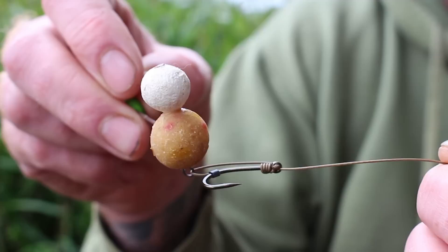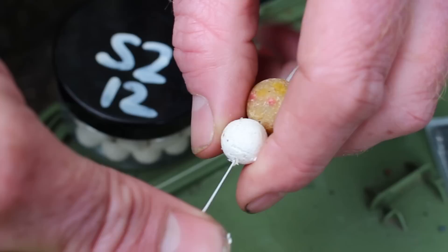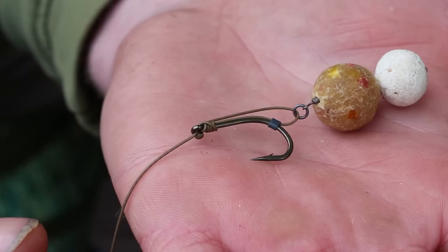Onto the bait itself, I've got a snowman presentation, which comprises a 15mm ABS eye bait and a 12mm S2 cork ball. This is nice and responsive, and when a carp inhales it, because it's so balanced, it just flies up into the carp's mouth.